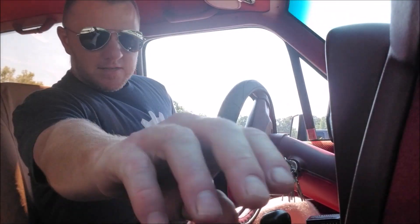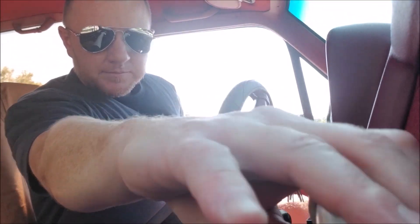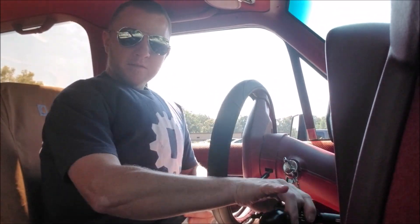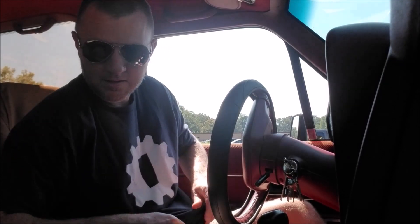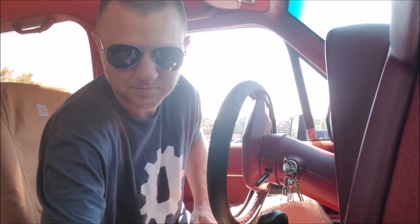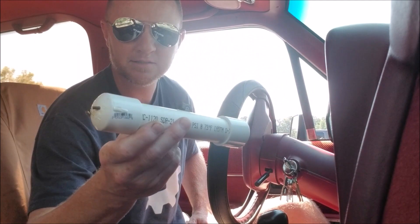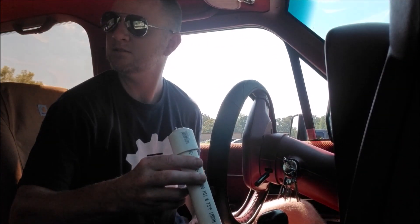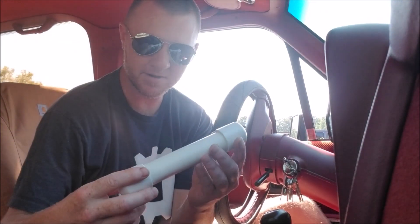It also helps keep strangers away. Another thing that helps keep them away if they get too close — yeah, that's a homemade taser. These are very simple to make.